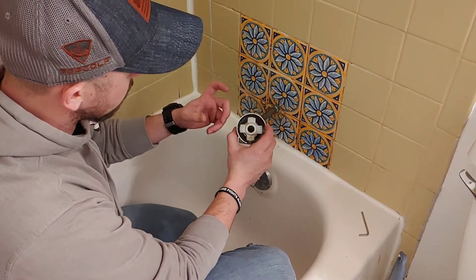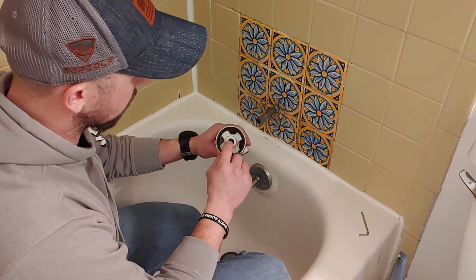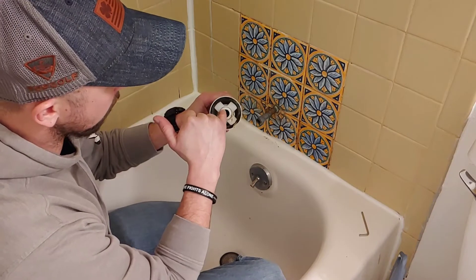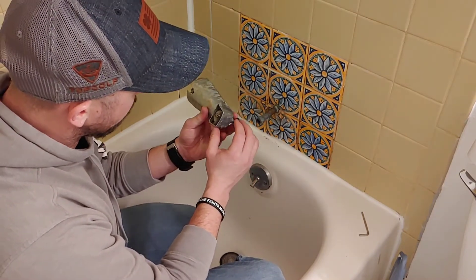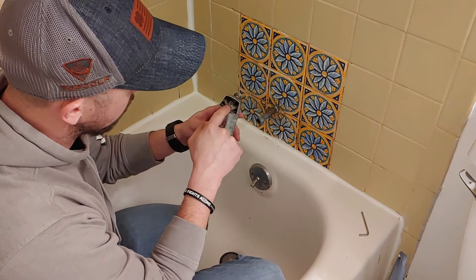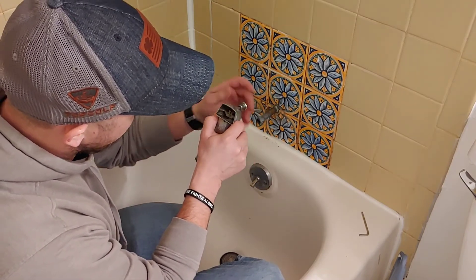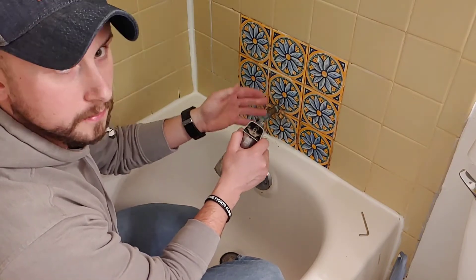Alright, got it off. Turns out mine doesn't have a threaded end — it's actually a compression fitting with an O-ring down inside. Not a big deal. So now what I'm going to do is completely clean this. I'm going to take this out and soak it all in WD-40. There's an O-ring up in here that needs to be cleaned. I'll show you that next.